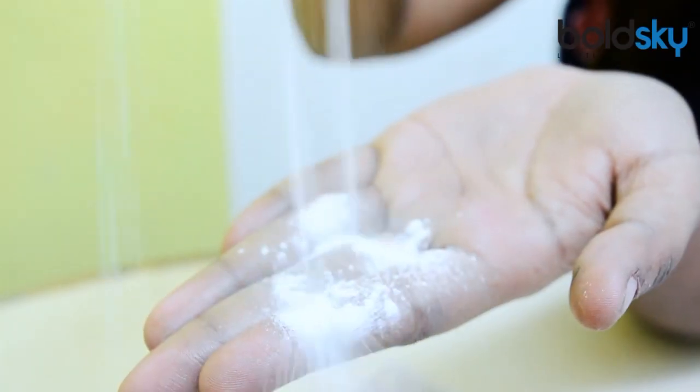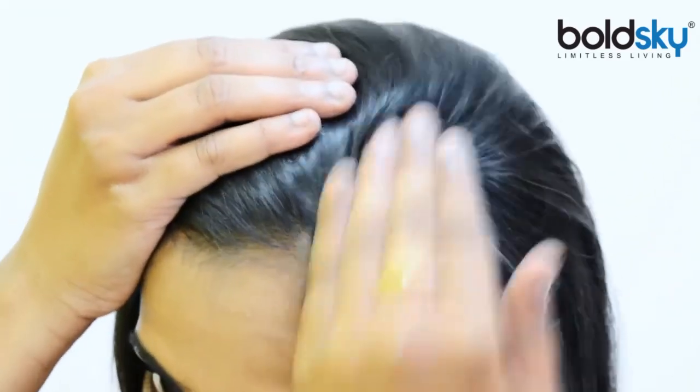You can see how greasy and oily my hair has become today. Take some baby powder and start rubbing it on your scalp very gently. Make partitions and apply the baby powder, and just give a gentle massage all over your scalp. Baby powder will absorb the oily buildup on your scalp.